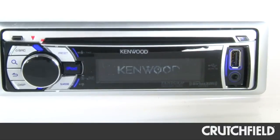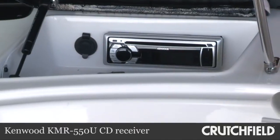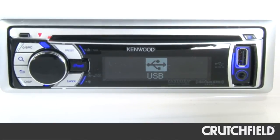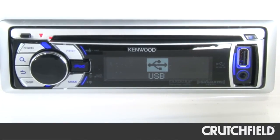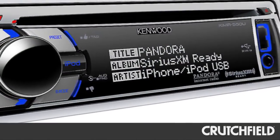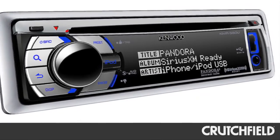To control it all, we installed a Kenwood Marine CD receiver. We placed it in a watertight compartment but it's still really easy to reach. This receiver has a front panel USB input so Jay can easily plug in an iPod or an iPhone. And it has Pandora control for an iPhone, so Jay can take his iPhone out on the lake, pick a Pandora station, and keep rocking for hours.